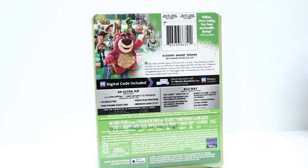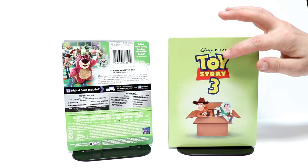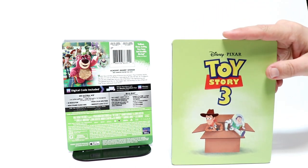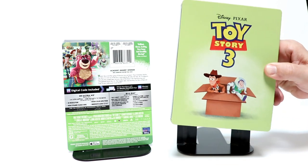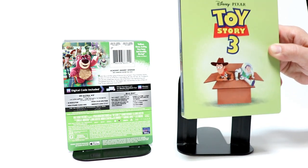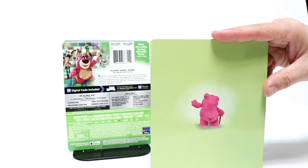I'm going to go ahead and remove the plastic wrap and we'll take a closer look at the outside artwork. I've got the wrapper off. Here is the front — it does have a debossed title for Toy Story 3, and we got a nice image of Buzz and Woody coming out of a box. I really like the artwork; it's very simplistic, almost like it's from a children's book. It looks really nice. And here is the spine, and here's the back with Lotso Bear walking away.